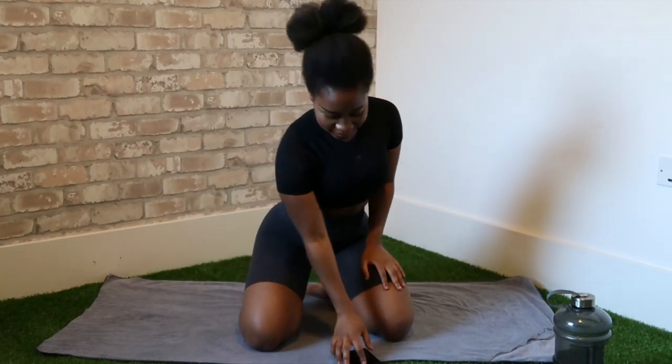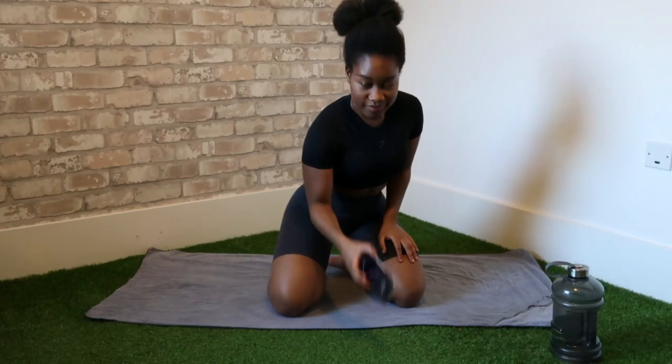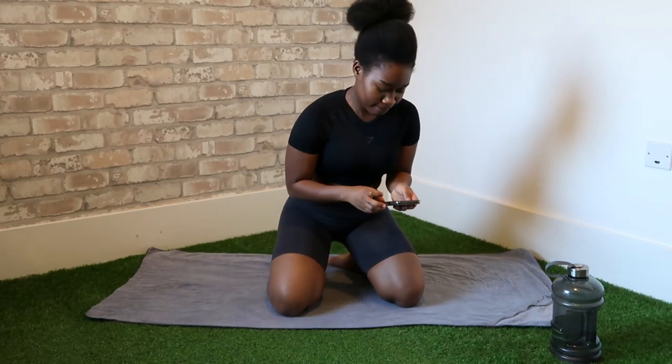Hi everyone and welcome back to my channel. Today I'm going to be showing you some of my favorite lower ab exercises. For your benefit, I'm going to be counting my reps.